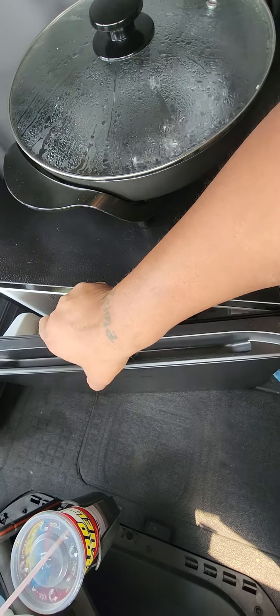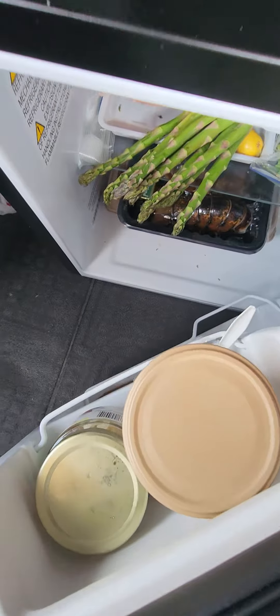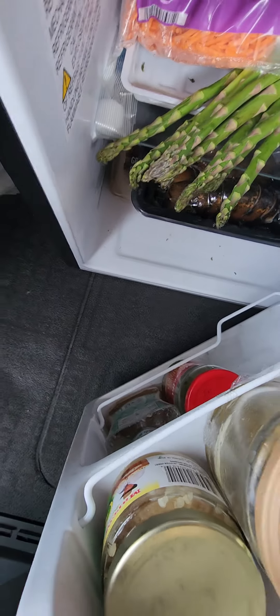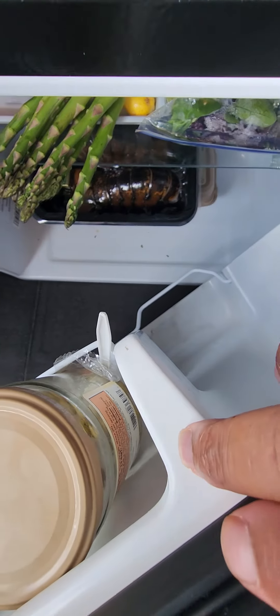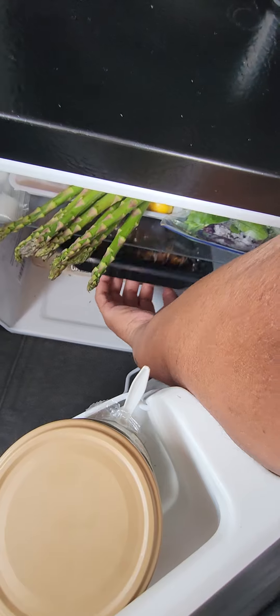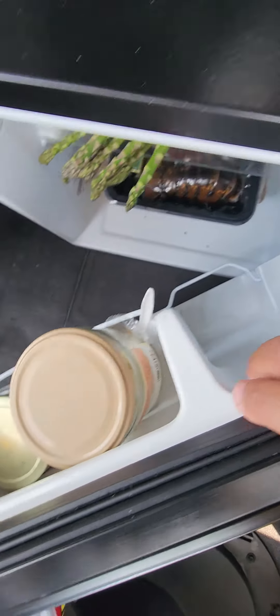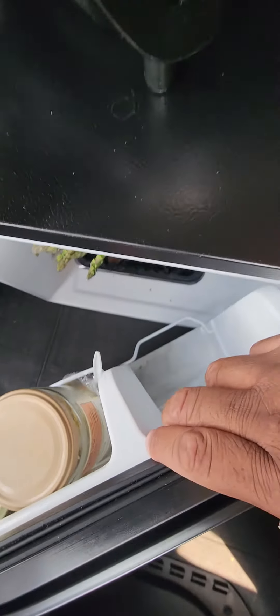Let me show you guys a little bit of what Hood Chef has got up in this mug right now. I got some salad down in there too. I'm going to get some eggs popping right now. I'm going to cook up them lobster tails a little later. And my olives up here and everything like that.